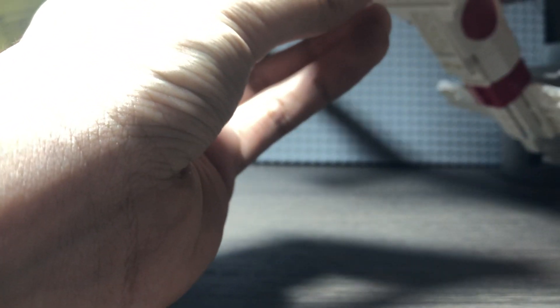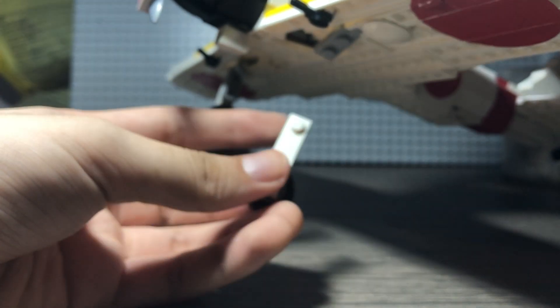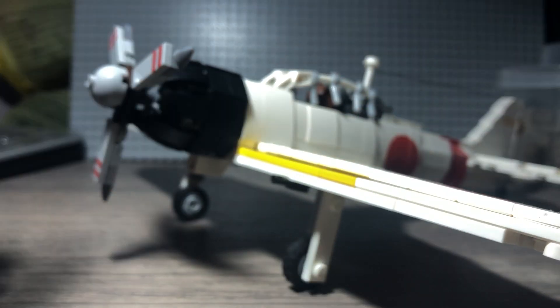My biggest gripe, as per usual, is the landing gear. This one is built differently — thankfully they didn't use ball joints to couple them up to the wings. These are the ratcheted hinges, so that works just fine. But as you can see, these parts fall off a lot, and the wheels especially. Once you set this plane down they're almost guaranteed to pop off, which is too bad.